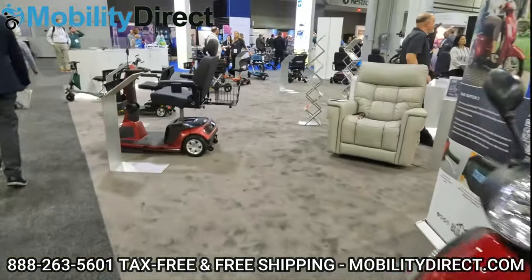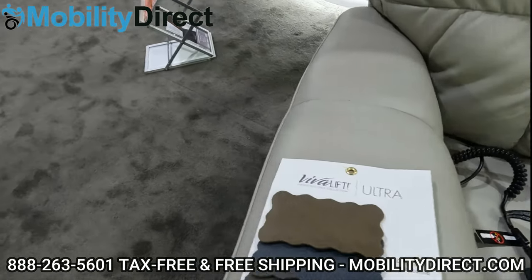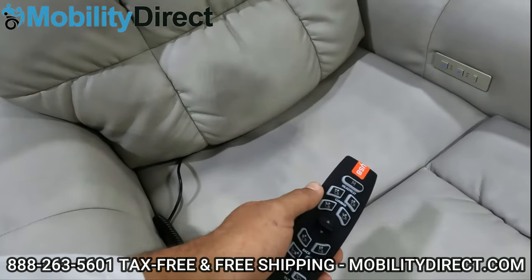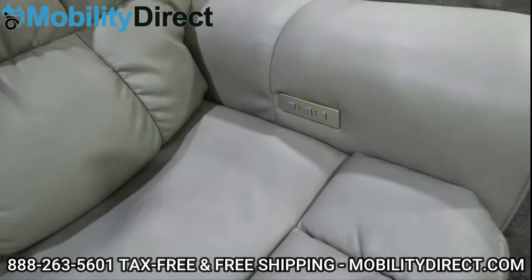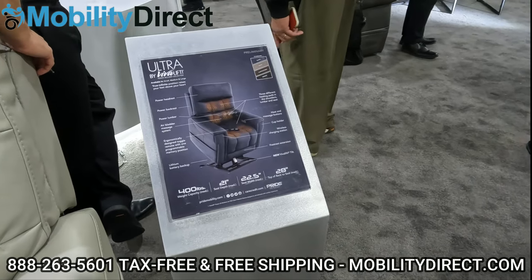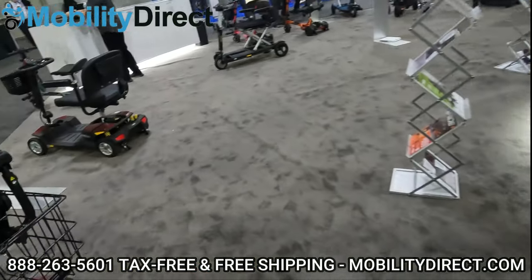It looks like they have a new lift chair called the Ultra, available in a couple of nice fabric choices including some faux leather. There's a USB charging cord on the remote — this is your Viva Lift power lift chair remote — and it looks like you've got heated massage options, a 400-pound weight capacity, and size options. It says medium here, 22 inches wide. Pretty cool stuff.